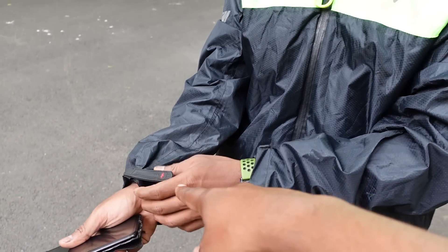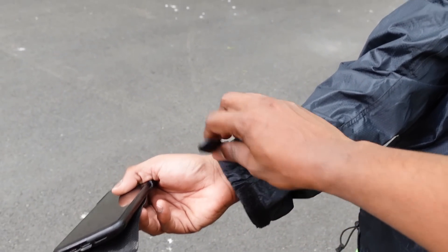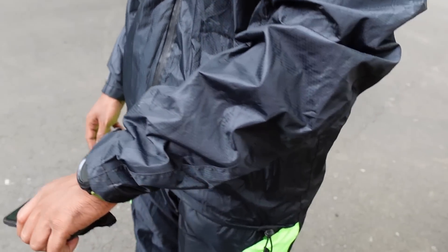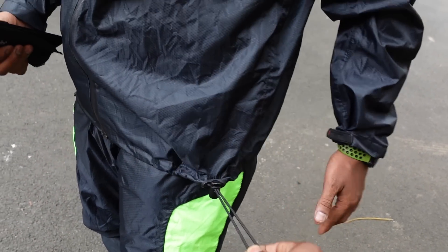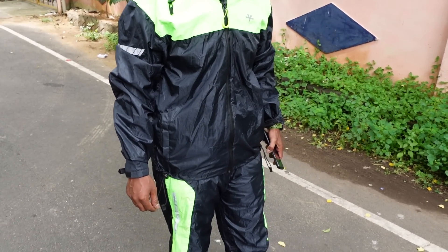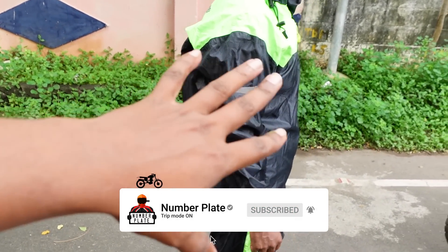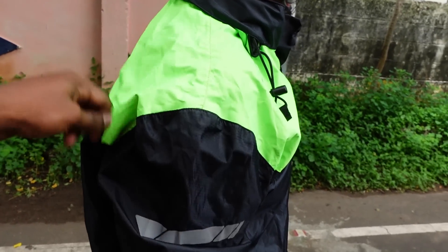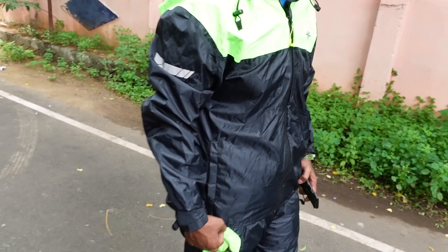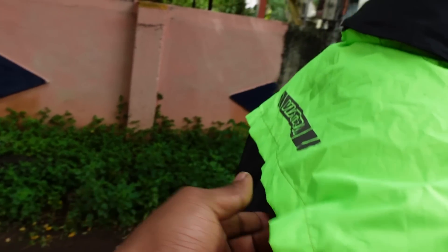If you want to use gloves, you can wear the gloves and it will be tight at the cuffs. Make sure both sides are tight. There is a feeling with some rain jackets of sound and it being a little irritating. But in this rain jacket, it is not that problem because although it is tight, the fit is comfortable.